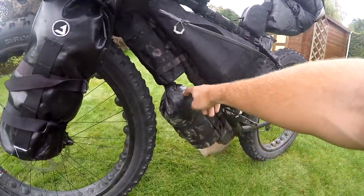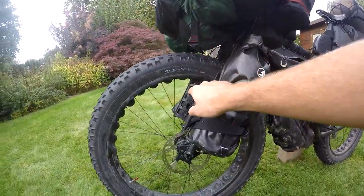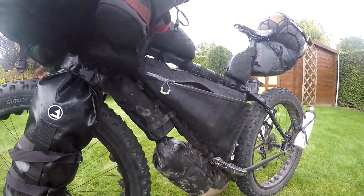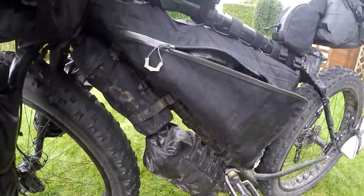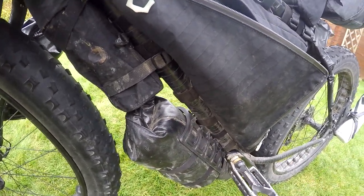Moving down, there's another JPax bag — this is the many thing bag. I've got three of these, and they're held to the bike by the Salsa Anything Cage. Really solid bags with daisy chains to support the straps. One thing I'd mention is I did find a bit of leakage with water, so I added some seam seal to stop the water from seeping in.